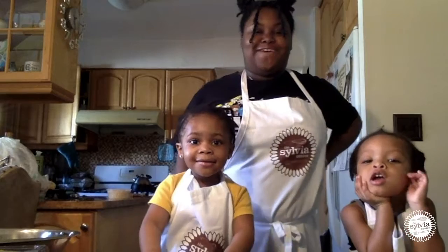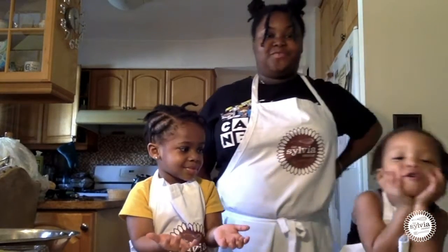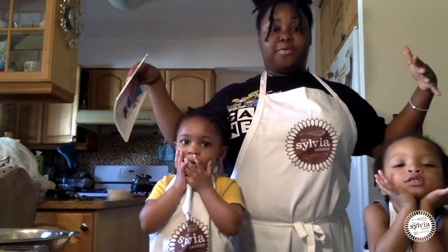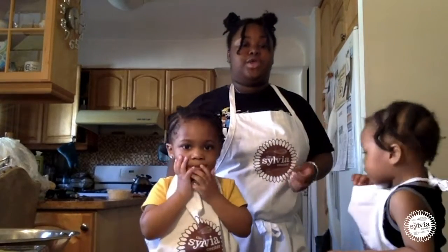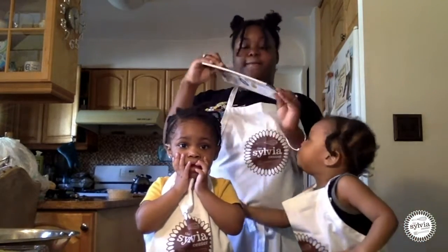Hi everyone, this is Community Chef Des from the Sylvia Center, a non-profit that specializes in providing hands-on food and nutrition education for young people in New York City and Columbia County. Today I'll be showing you guys how to make pancakes.